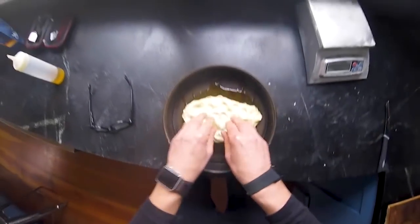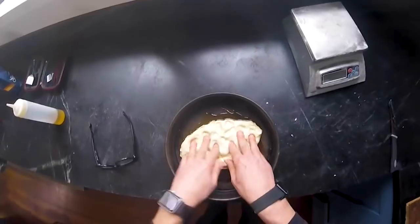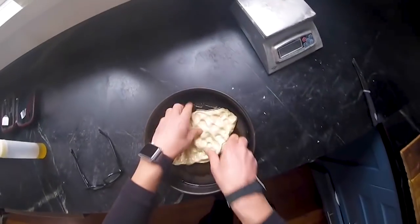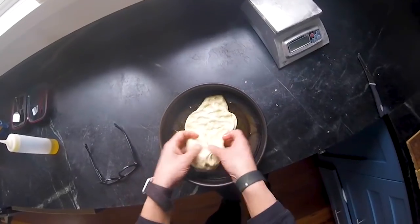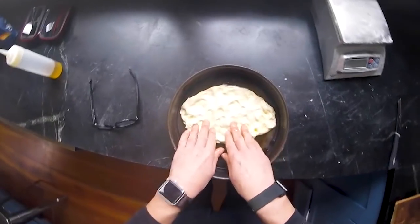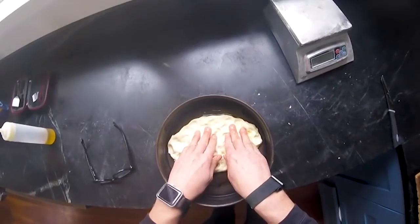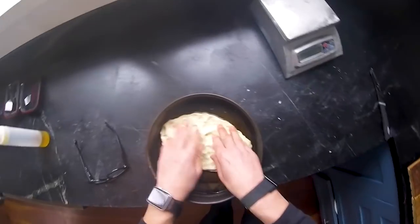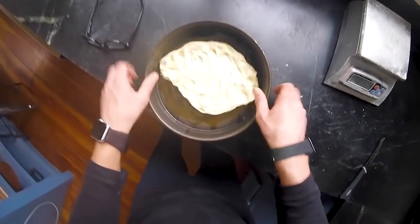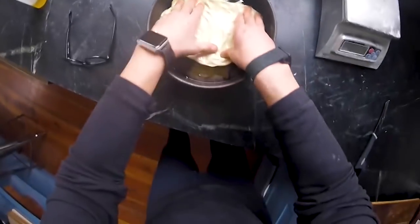Slowly and methodically I'm gonna start to push and press this thing out. The oil is gonna help it expand just a bit, but this is gonna take a while — I'm not gonna be in any rush. It's gonna take a couple of hours, so every 20 to 30 minutes I'm gonna come over here and just lightly press out this dough. Really nice.